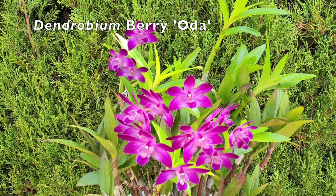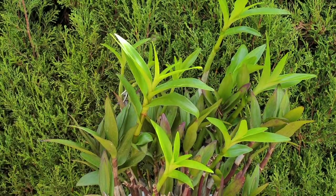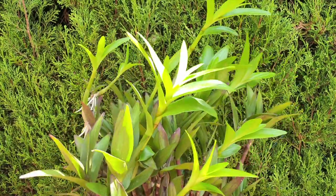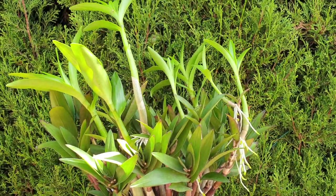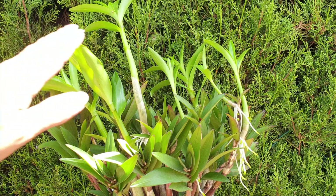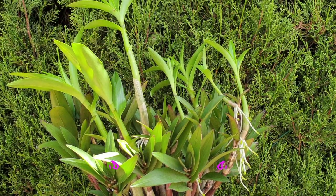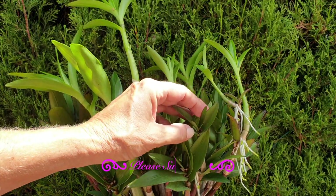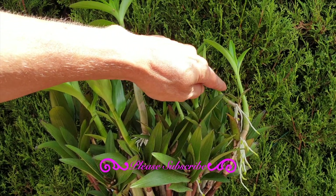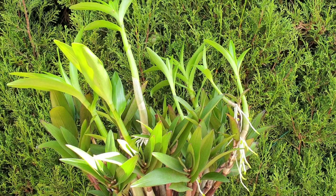This is my Dendrobium berriota looking lush with beautiful new growths and keikis. Let's turn her around because I've been protecting the roots of the keikis up against the hedge where I have more humidity. I've got four keikis — look at this keiki right here. What a difference when you've got water during the growing season! I've got this keiki, this keiki, and then I've got one cane with two keikis, and we'll be taking them all off and potting them up later in this video.